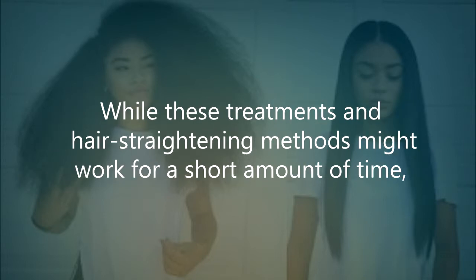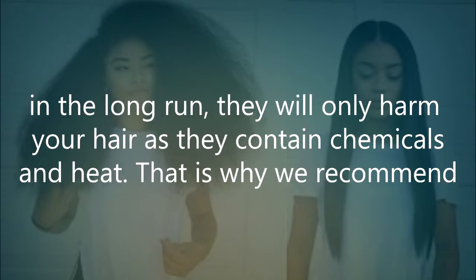While these treatments and hair straightening methods might work for a short amount of time, in the long run they will only harm your hair as they contain chemicals and heat.